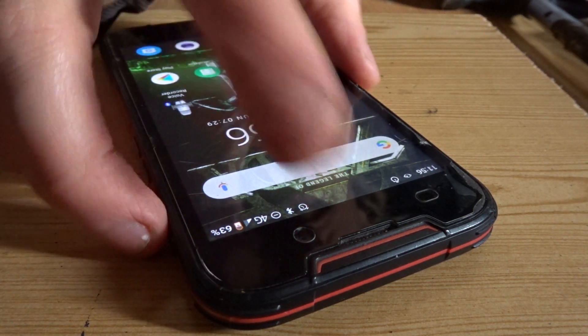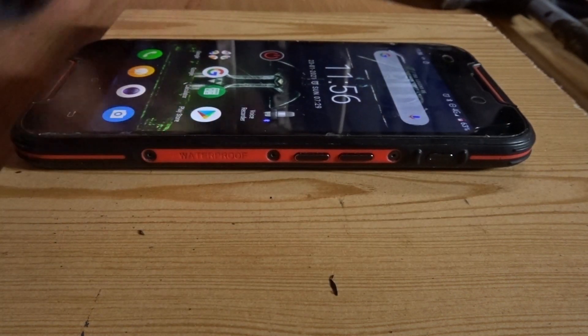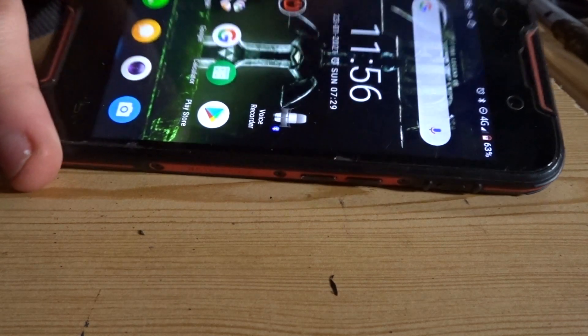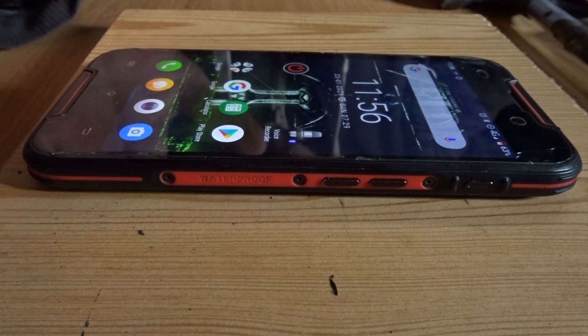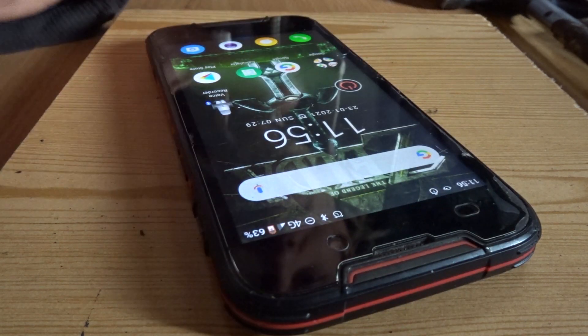It works absolutely fine and it is a very decent smartphone. It's waterproof, very durable, which makes it a fantastic bike sat-nav or a sat-nav for your motorbike or whatever.